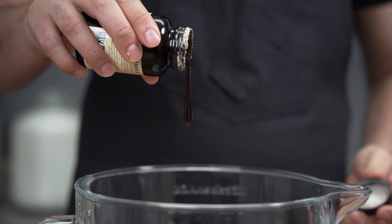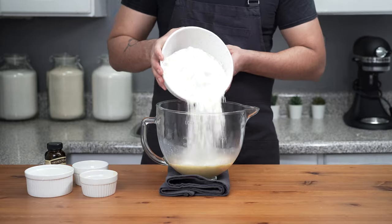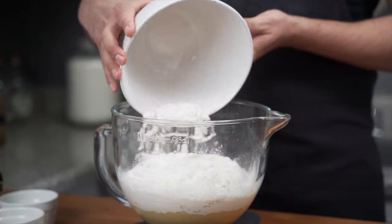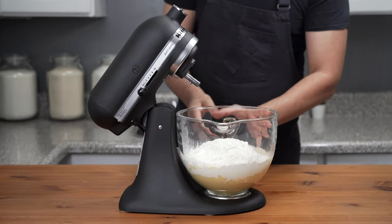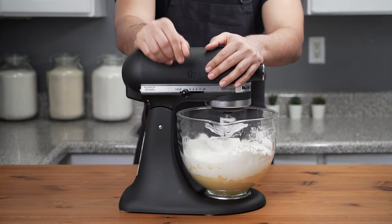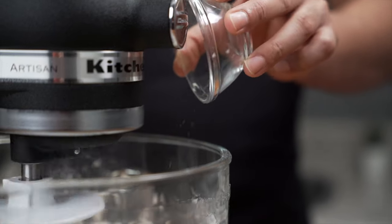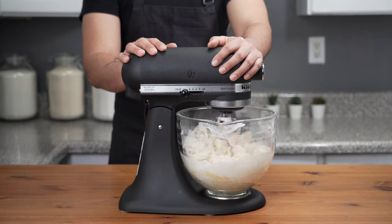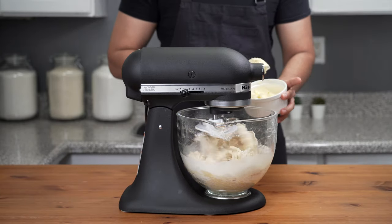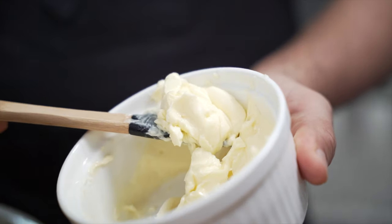Add one teaspoon of vanilla bean paste or vanilla extract, then whisk to combine. Add 750 grams of all-purpose flour, place the bowl on the stand mixer, attach the dough hook, and start on low speed for about one minute. Then add half a teaspoon of fine sea salt and continue kneading until a cohesive dough forms. Once you have a cohesive dough, begin slowly adding 160 grams of softened unsalted butter in small quantities while the mixer is running.